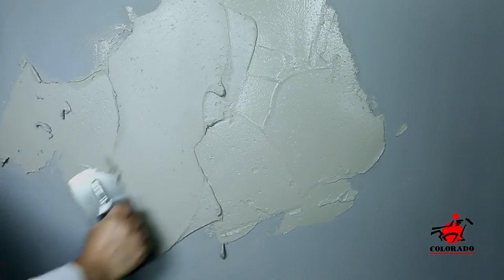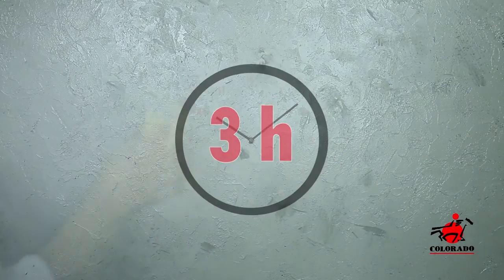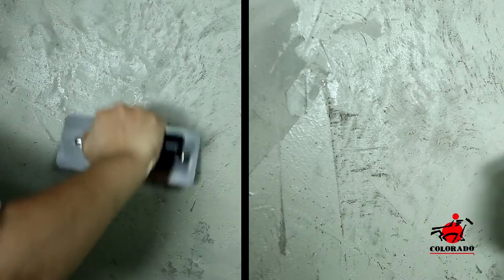Apply the first coat of Deco Tear with a metallic trowel in soft and steady movements to have a structured look. Let it dry for three hours. Lightly dampen the surface with a sponge, then crush the thicknesses using a stainless steel trowel.